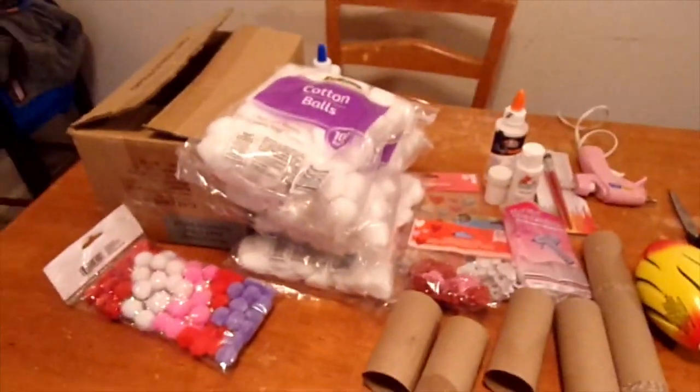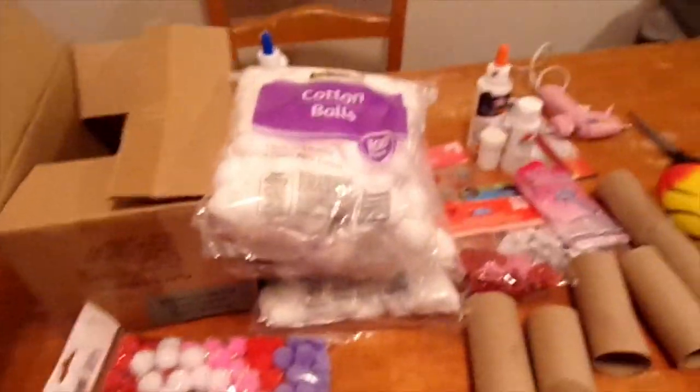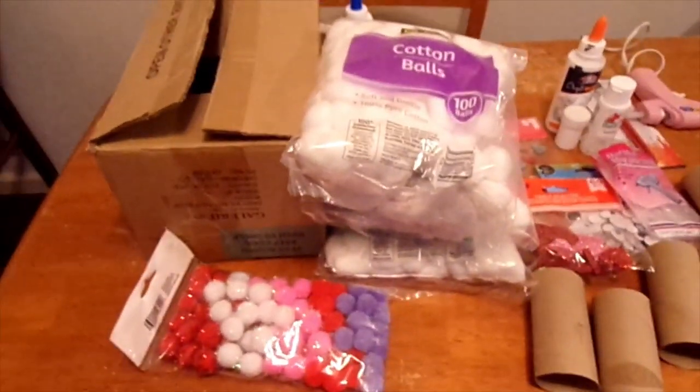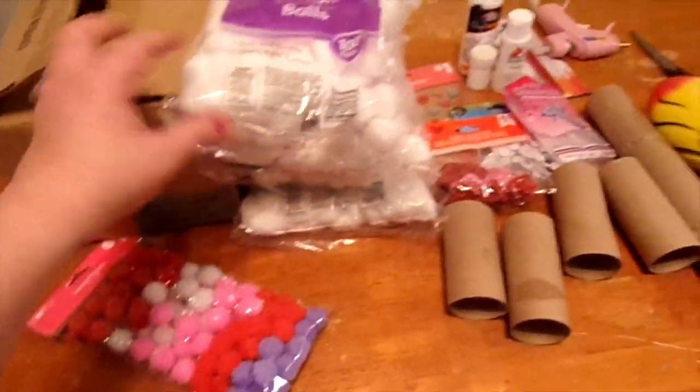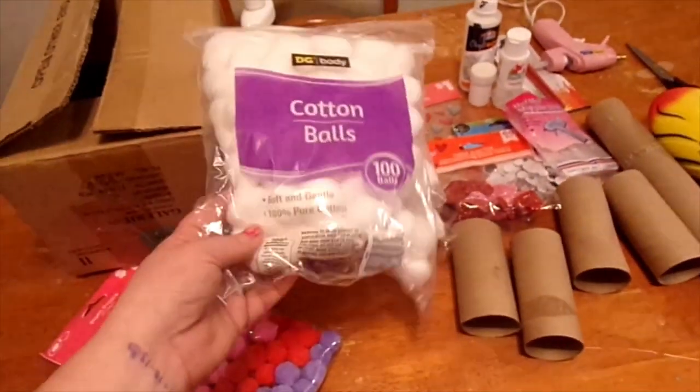For a Valentine's Day box, you're going to need an empty box — you can use a shoe box. We got these little pom-poms; I don't know if we're going to use these yet. We got four bags of cotton balls — hopefully we have enough.